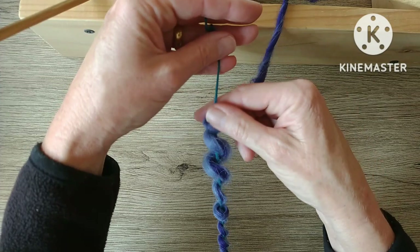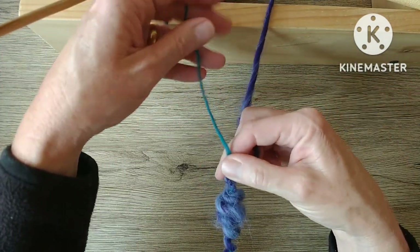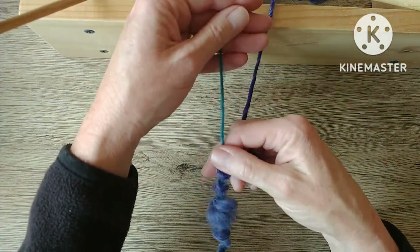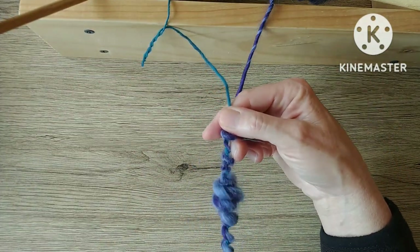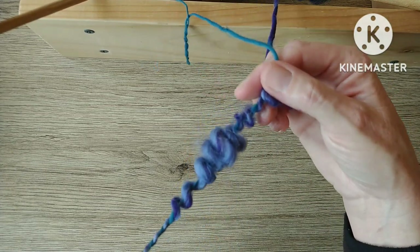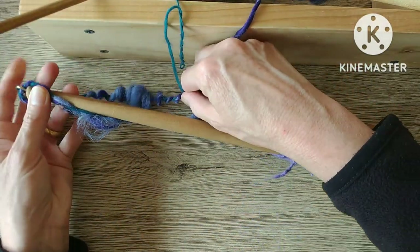You really need both hands when you're trying to do this kind of art yarn on a drop spindle, so you have to hold the spindle whilst you're working — especially with these bigger spindles — otherwise it just starts unwinding. I'm not sure, maybe it can be done whilst it's still spinning and dropping, but this is the way I did it.